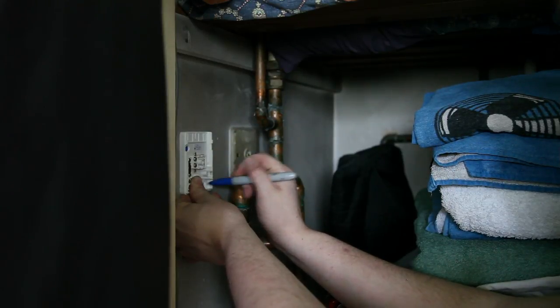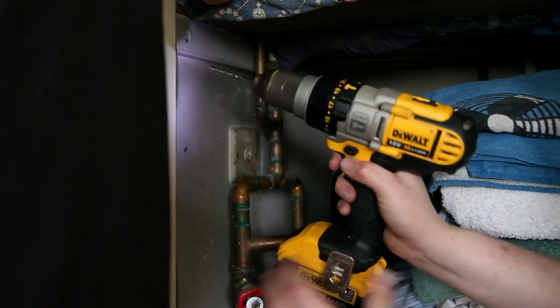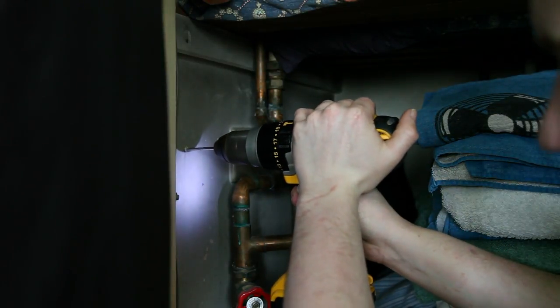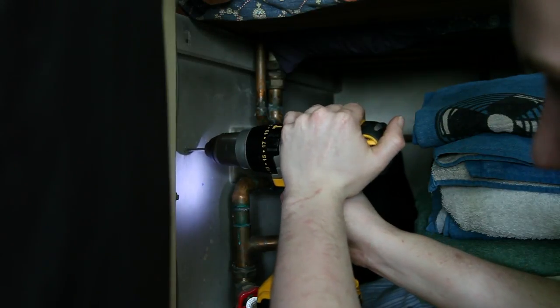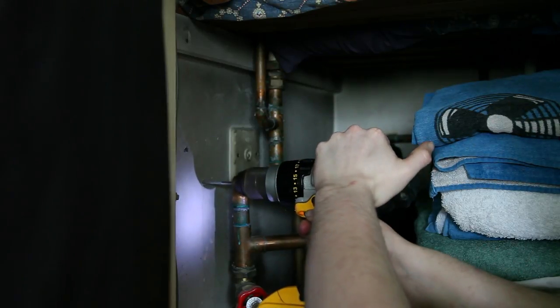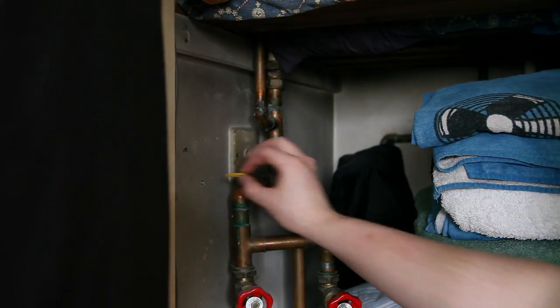Then just start drilling. Get your drill and do one, two — like that. Then you want to put your wall plugs in, so that's two wall plugs.